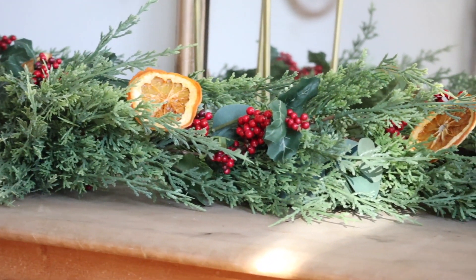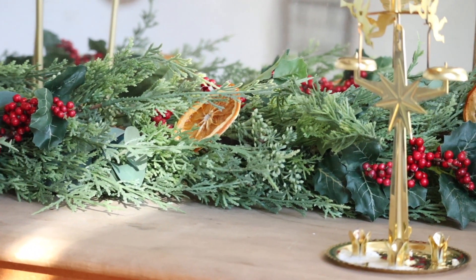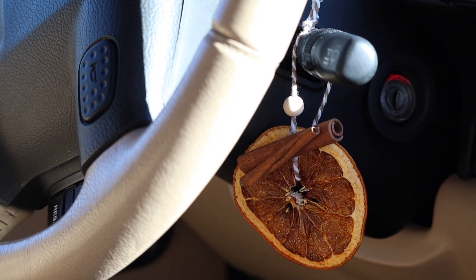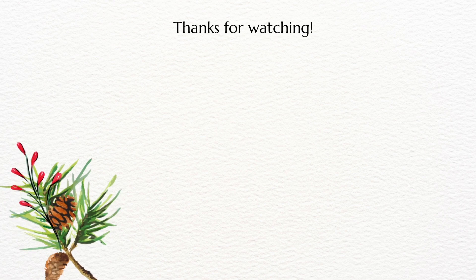These last two things are just random things I ended up doing with the leftover pieces. I added some into our garland and then I also added one of the ornaments to the car and it makes it smell amazing. I hope you guys enjoyed this video and I will see you in the next one. Bye!